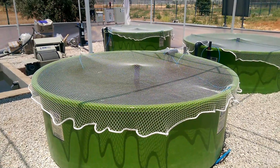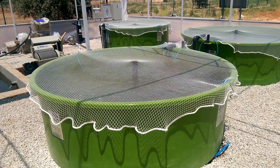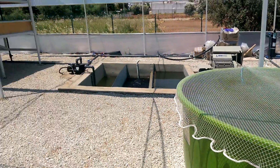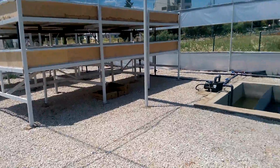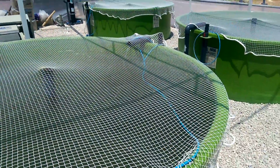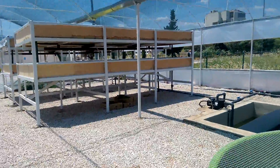Hello everybody. This is an aquaponics system in Turkey at Akdeniz University. We grow carp and lettuce in plant tanks here.